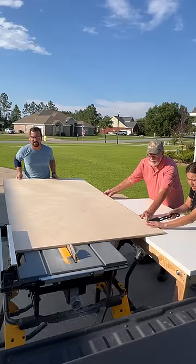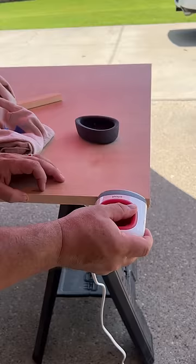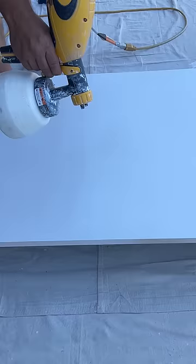This is not a barn door. To make this modern sliding door for my son's bedroom closet, I first cut some plywood down to size with my neighbor Grady. He's the best.